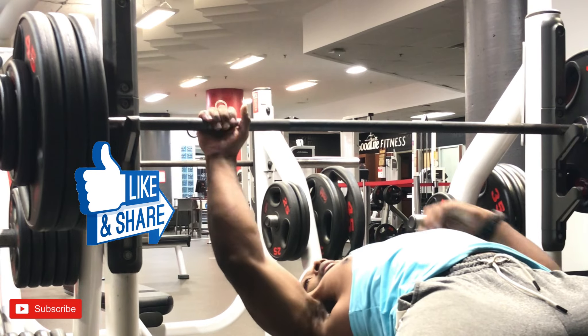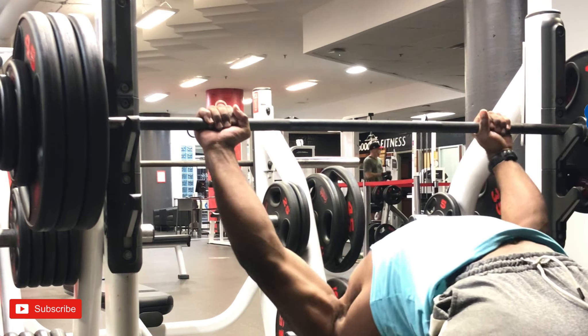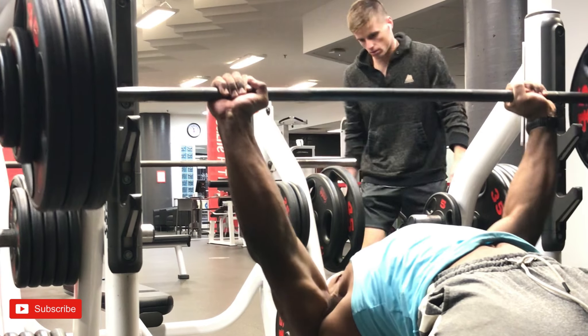Hey, what is happening folks? Before continuing the video, make sure to hit that like and post notifications button so you know when I'm posting videos. So today is upper body push day.